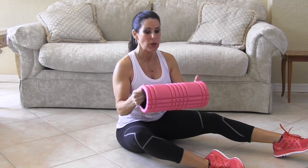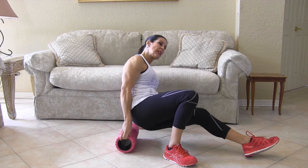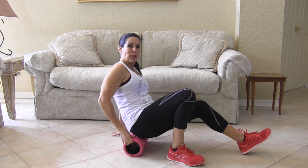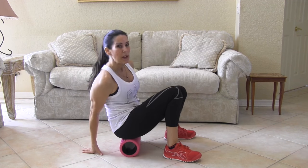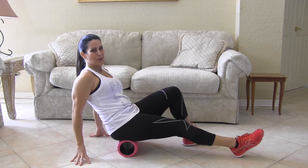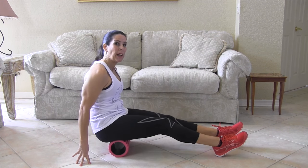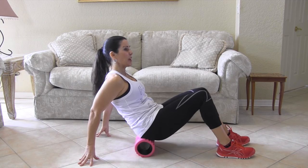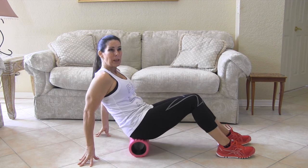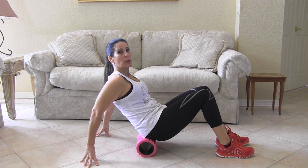Today I just want to show you how to use the foam roller. You've probably seen people using it at the gym. One of the first places we can use it, and where we hold a lot of tension, is our booty, otherwise known as the glutes. All you need to do is roll back and forth on it nice and gently. You can go 20 to 30 seconds, up to a minute, whatever you need for your body.